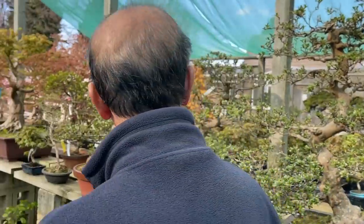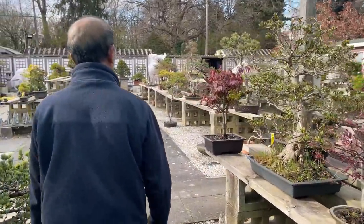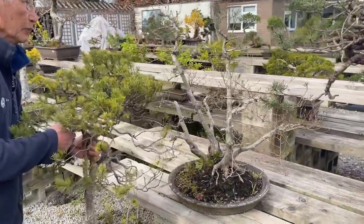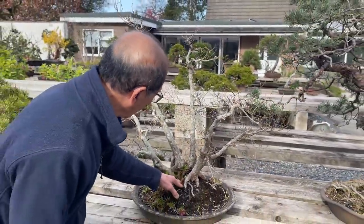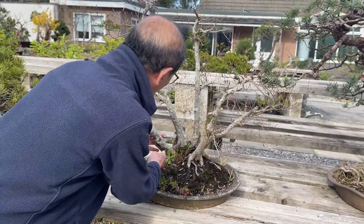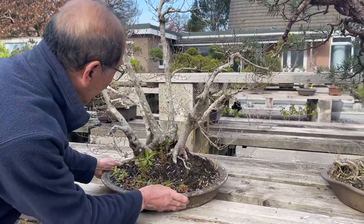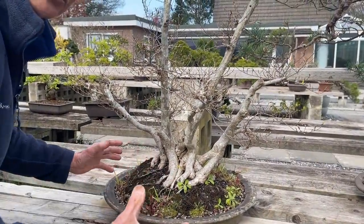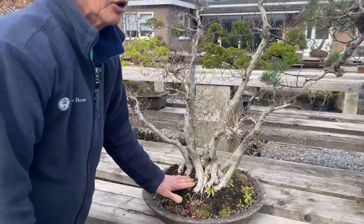Let me show you some other species while we're talking about multi-trunk trees — some Korean hornbeam I have here. This Korean hornbeam looks like a multi-trunk tree, but it is produced by putting together one, two, three, four, five, six, maybe seven trees, tying them together so it becomes like a tree with several trunks naturally. You can see clearly how it's made — it's just several trees bunched together to look like a multi-trunk. This is a very common way of doing it.